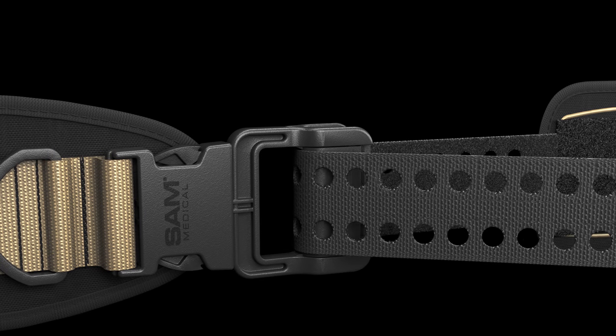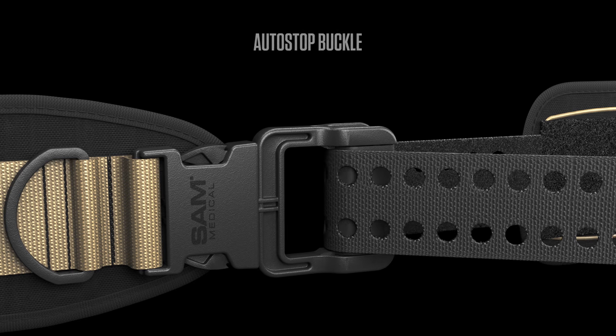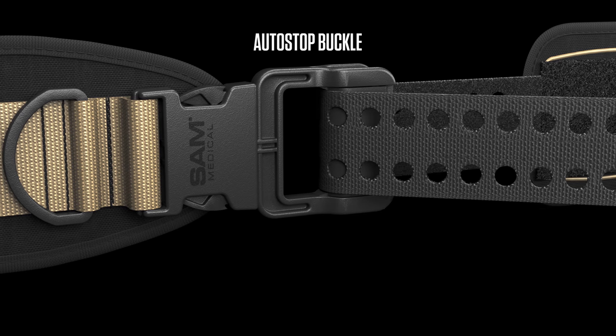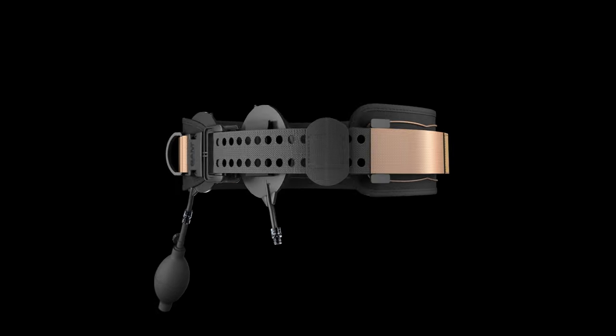Unlike the locking true force buckle found on the new SAM XT extremity tourniquet, the SAM AutoStop buckle does not lock, allowing you to quickly reposition the SJT for proper alignment if necessary. Learn more about the SAM Junctional Tourniquet at sammedical.com.